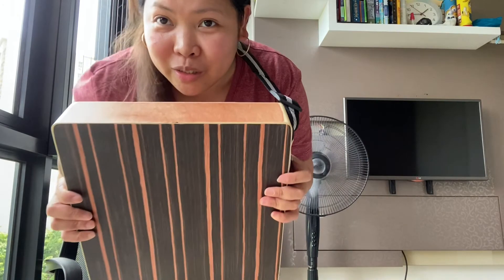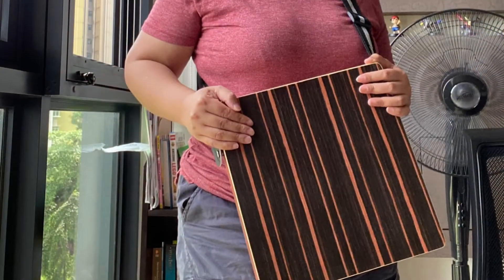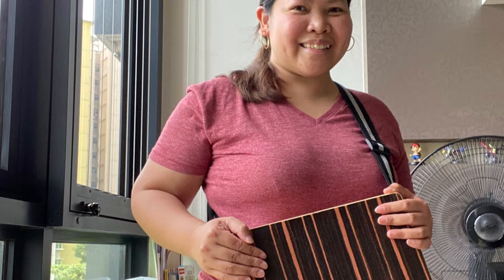Thank you, Wax! Thank you, Rose! Love it! Thank you!